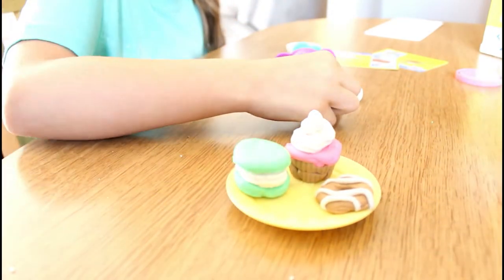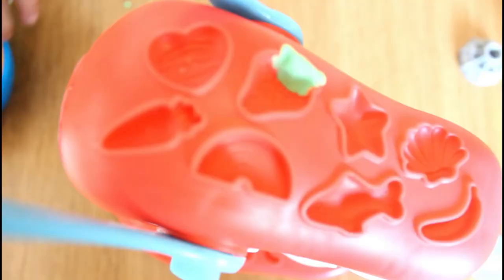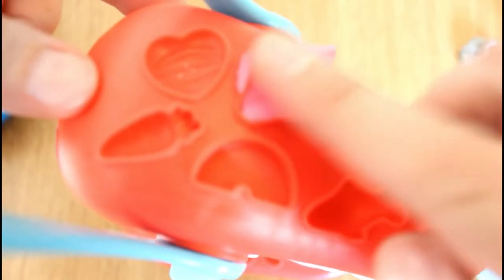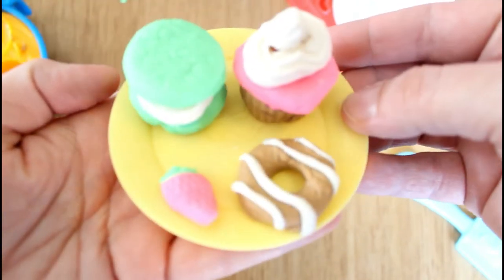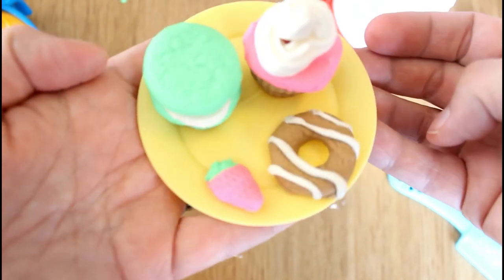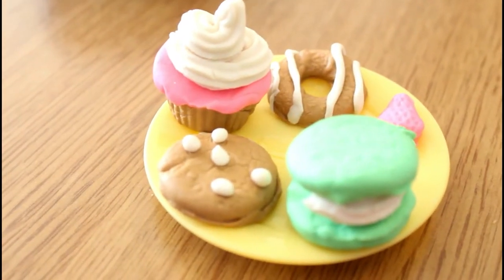Now let's make a little strawberry mold to have some strawberries go with our desserts. While my mom is doing that, I'm doing this. There's our strawberry, so cute! Here's our plate of desserts so far — we have a cookie, a cupcake, a macaroon, and a strawberry. Haley is making white chocolate chip cookies. There are Haley's white chocolate chip cookies — everything looks so good!